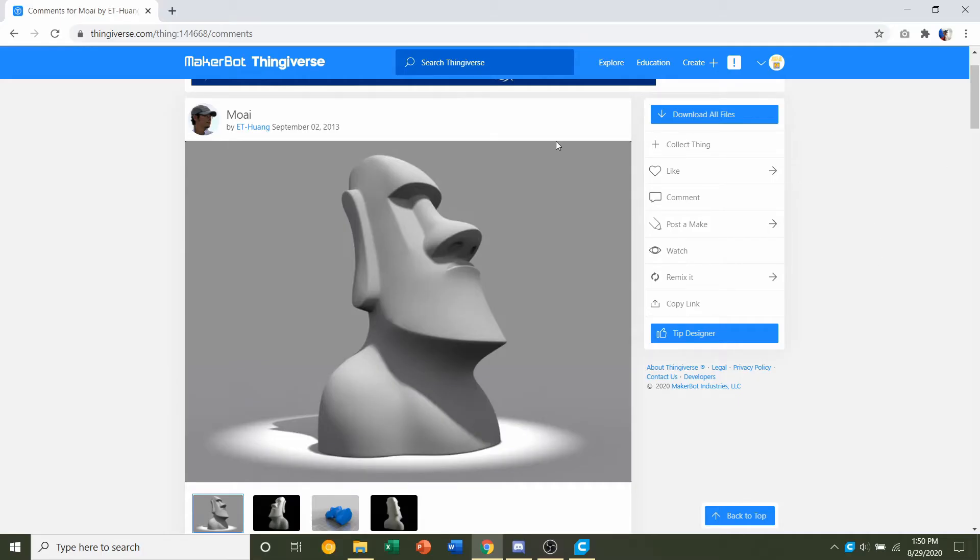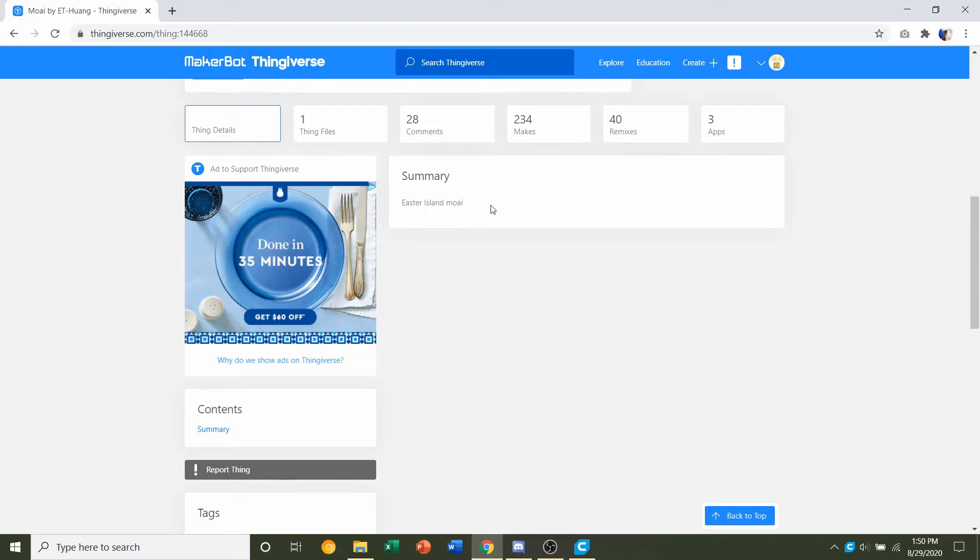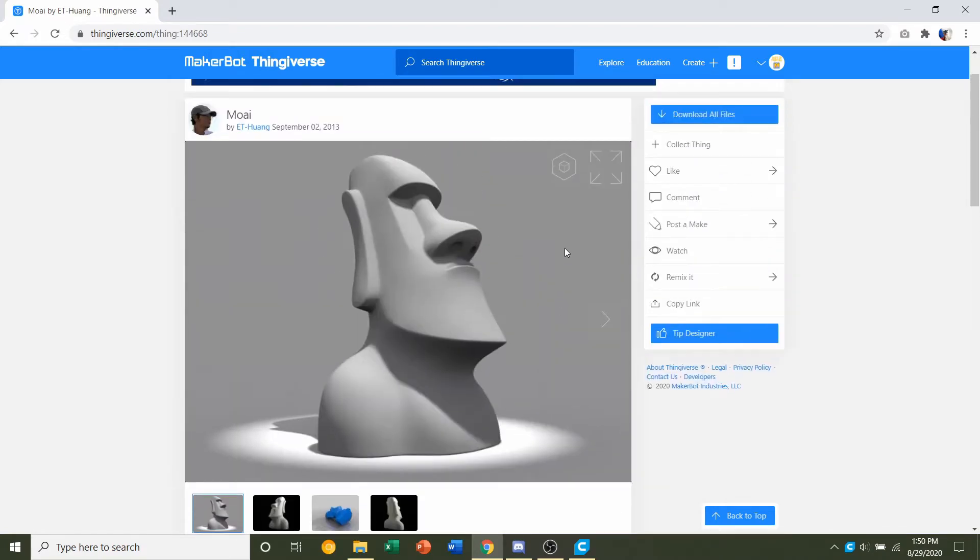Hello and welcome to Gabriel's 3D printing. Today we'll be looking at this Moai uploaded by E.T. Huang. First things first, we go down to the developer notes to see if they have any specifications. They don't say too much, but that's more than fine — it shouldn't be too difficult to come up with our own settings.